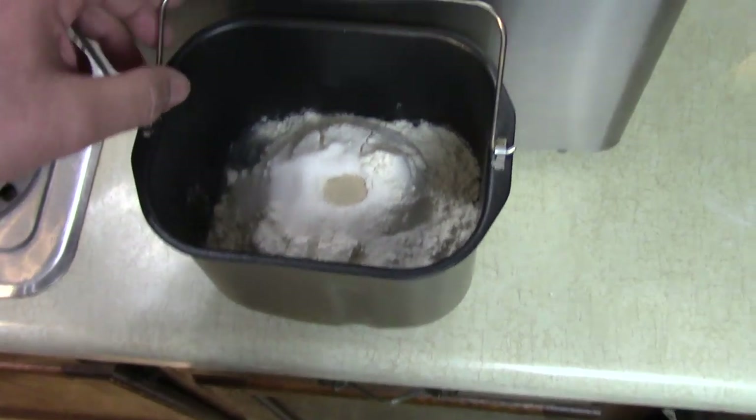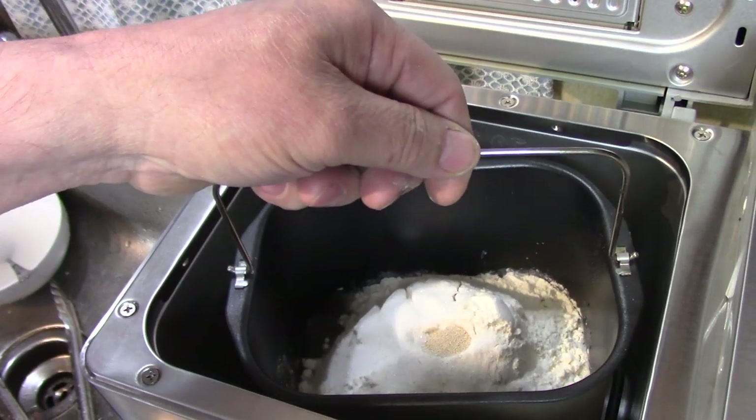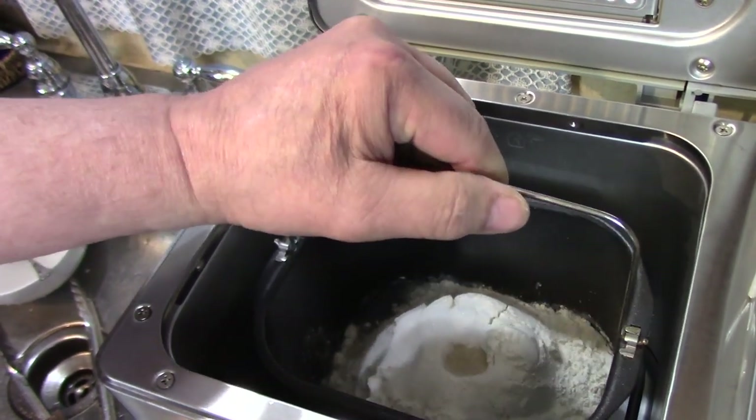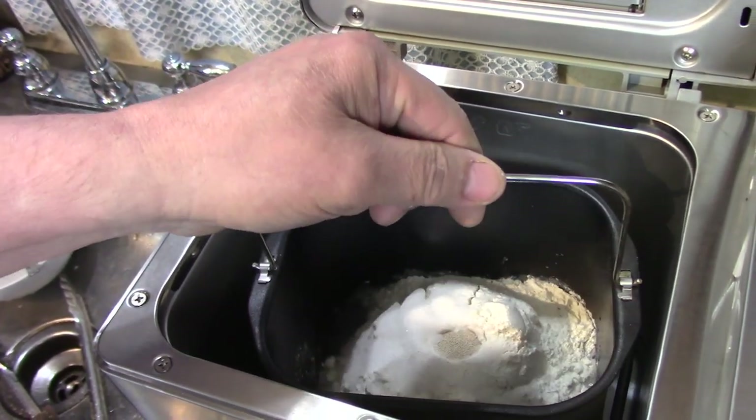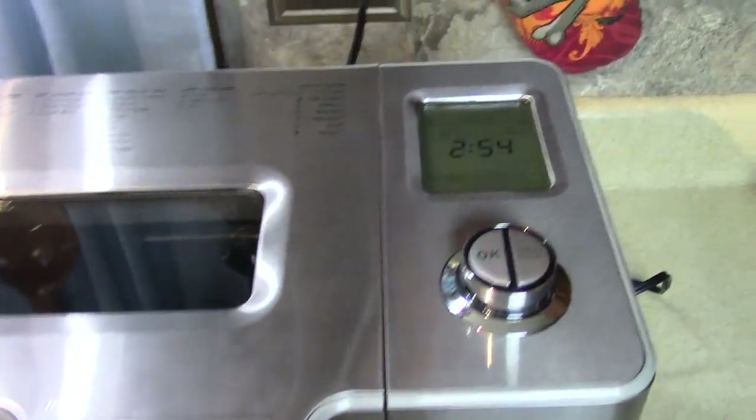Now take your pan, put it in the Icoq bread machine, turn it and it locks down. Close the lid — look how easy this is.